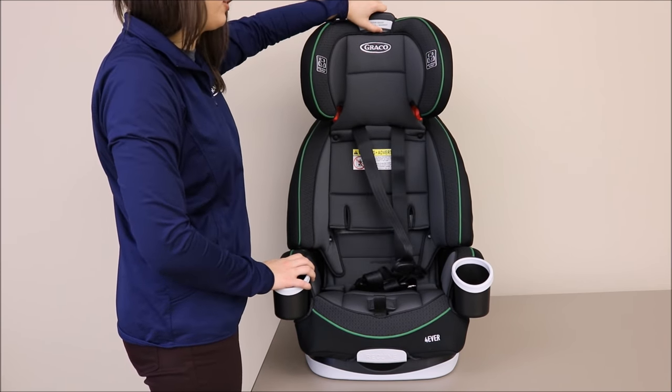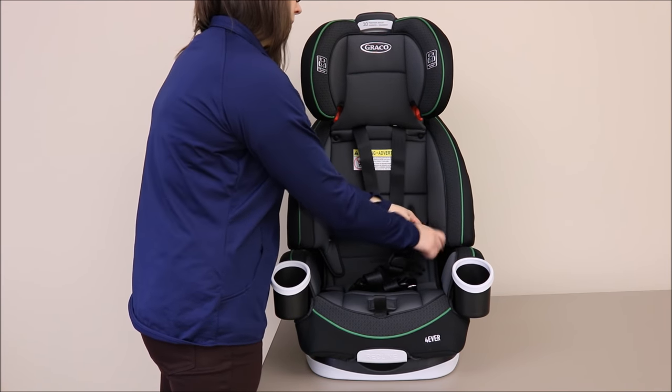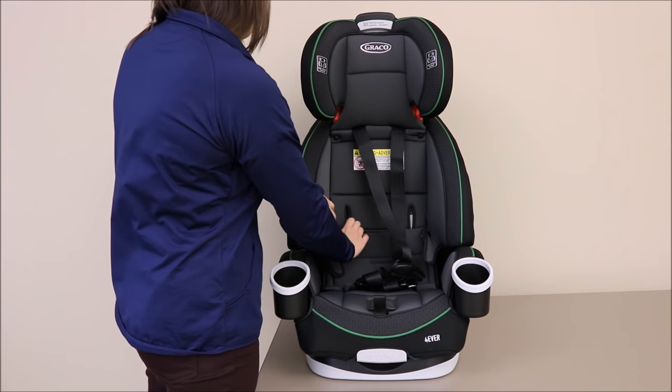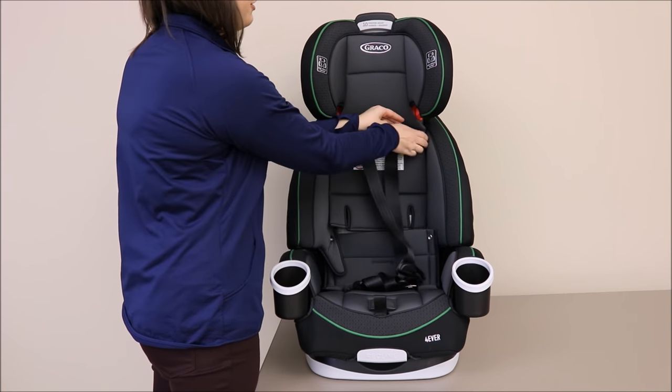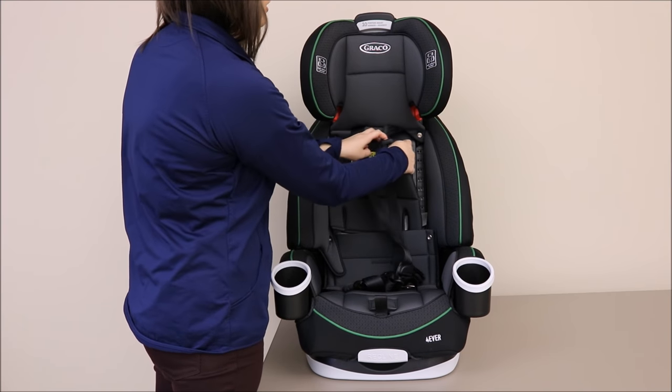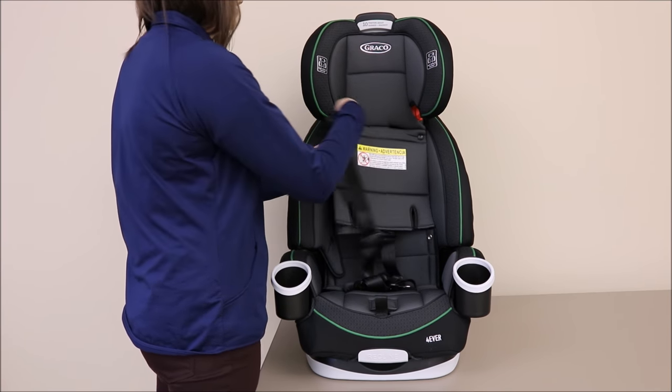Then raise the headrest to the highest position. Unsnap the lower snaps on the sides of the car seat, then undo the snaps around the harness, moving the harness straps behind the backrest.